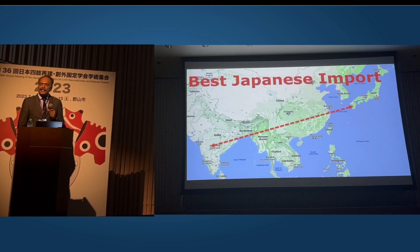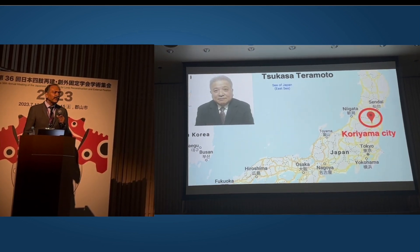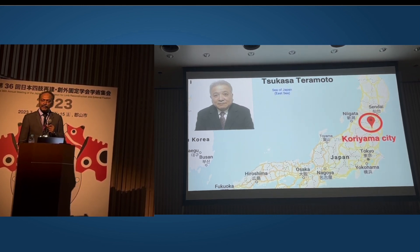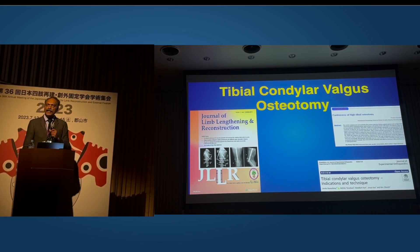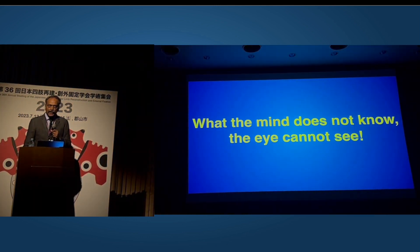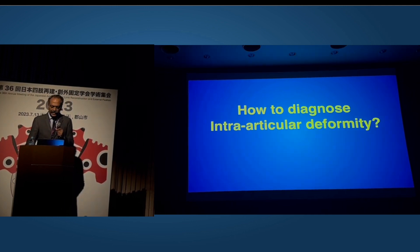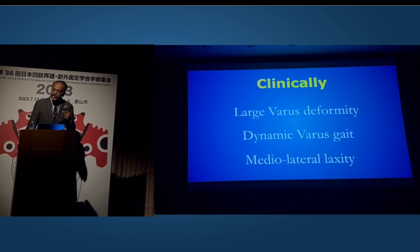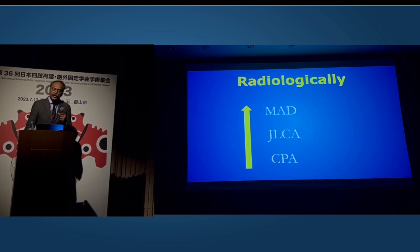I believe the best Japanese import to India is the TCBO. Professor Teramoto came to an ASEAN International meeting in 2014 in India, which I had the privilege to chair, and we learned from him. He kindly wrote this up in the first issue of the JLR in 2015. We came to realize that what the mind doesn't know, the eye cannot see. How to diagnose an intra-articular deformity? Clinically, if it's large varus you can suspect it — dynamic varus in gait and medial-lateral laxity. Radiologically: increased MAD, JLCA, and CPA.